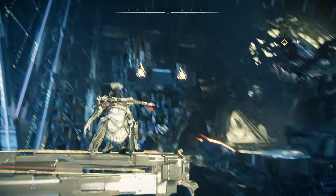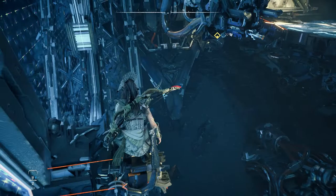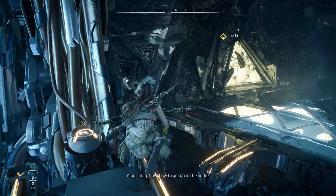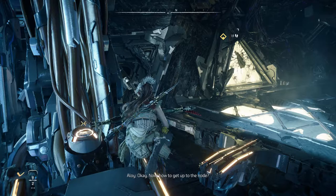Whoa! That was quite a jump. Okay. Now, how to get up to the node.